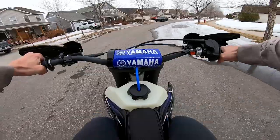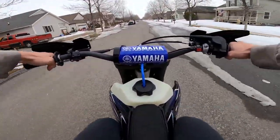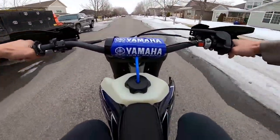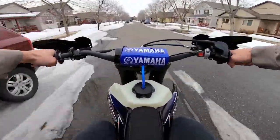Yeah, there we go. We're in gear right now. There's second. There's third. There's fourth. There's fifth. The tranny's smooth. Let's give her a quick little hit in a second here.